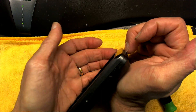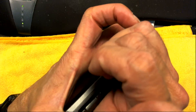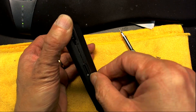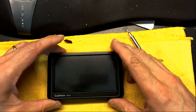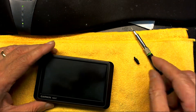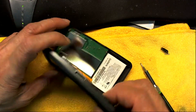Watch how I take it apart. The GPS has been taken apart. Don't lose the little screws — they're very hard to find if they drop.